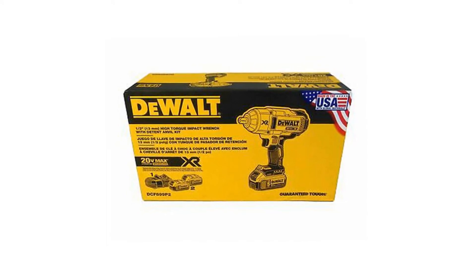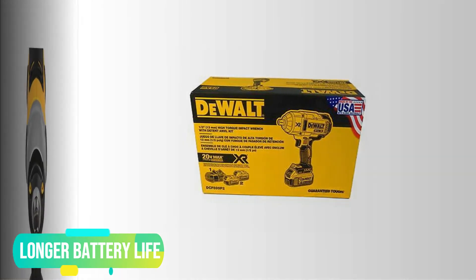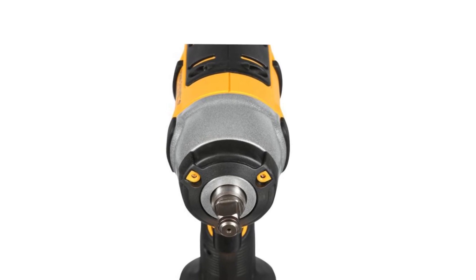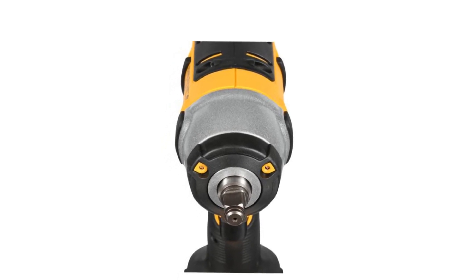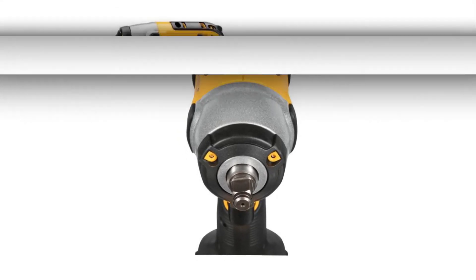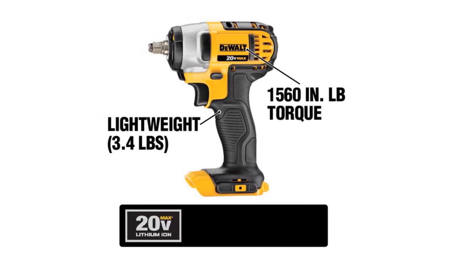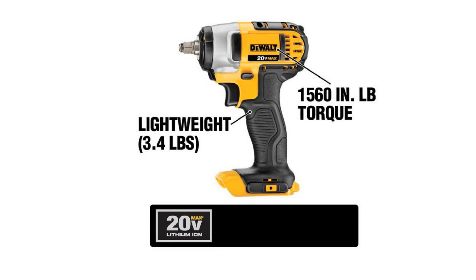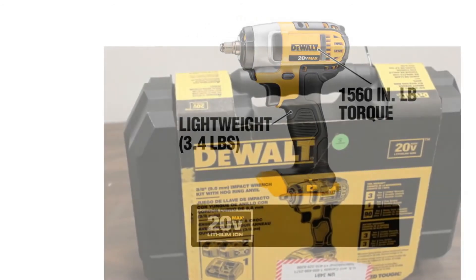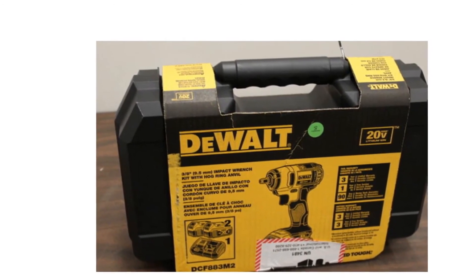Longer Battery Life. This wrench is powered by a powerful lithium-ion battery. For a cordless tool, a powerful battery is everything, and the DEWALT DCF-883M2 delivers. In comparison with other batteries of the same types of tools, this battery offers 33% more battery life. It's easy to work with this tool for up to 24 hours without charging. So if you like to work on a single charge, there is no better choice than the DEWALT DCF-883M2.